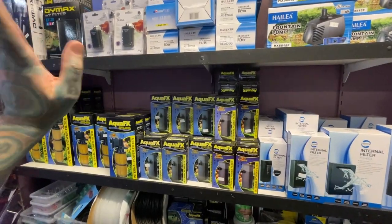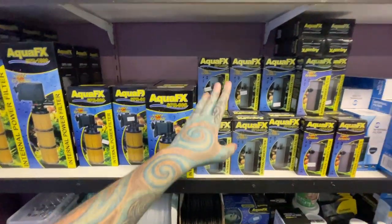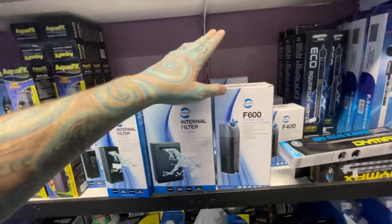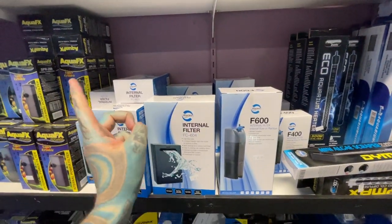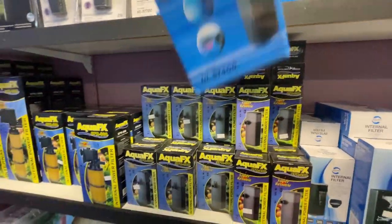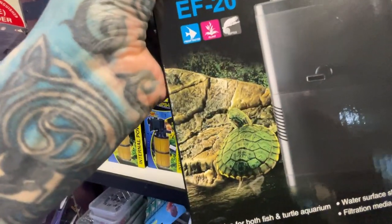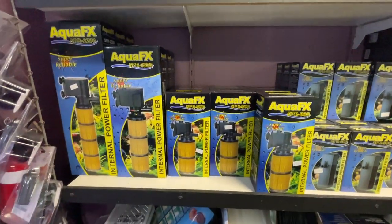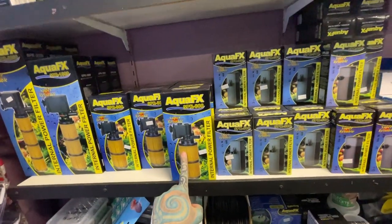There are countless ways to filter a tank. I'm using a canister filter and an internal filter — the internal is about an 800-litre-per-hour model. There are smaller ones and different brands, but you want decent flow. Even in a 60-centimeter tank — probably the minimum for a baby turtle — you want something around 500 to 600 litres per hour. That gives enough flow for the turtle to swim against. Small internal filters start at around $30 and go up from there. The main goal is to provide current and grow nitrifying bacteria.